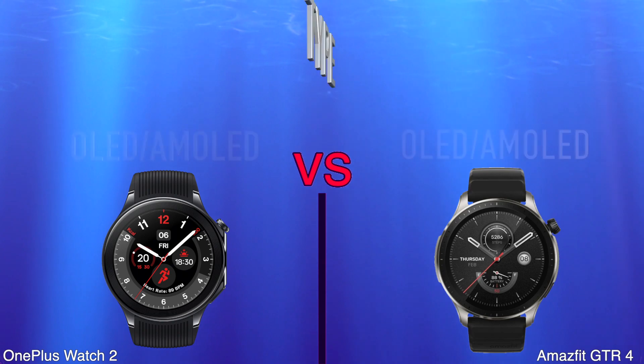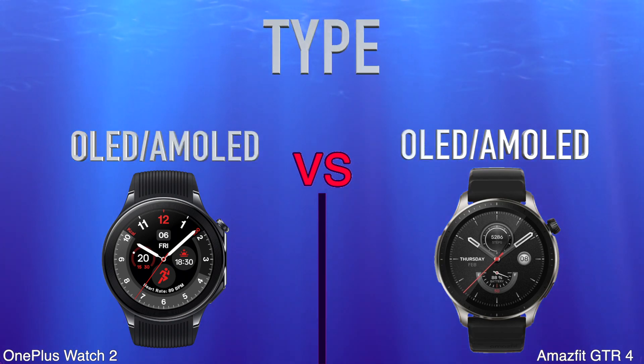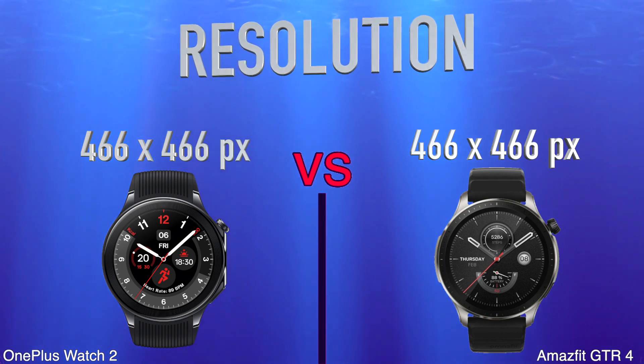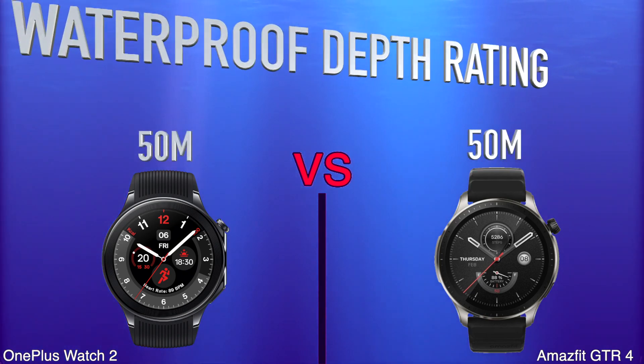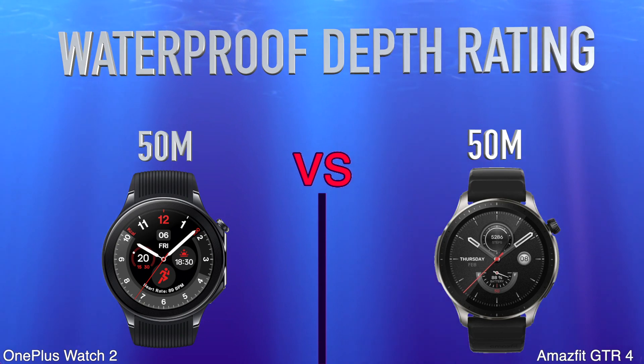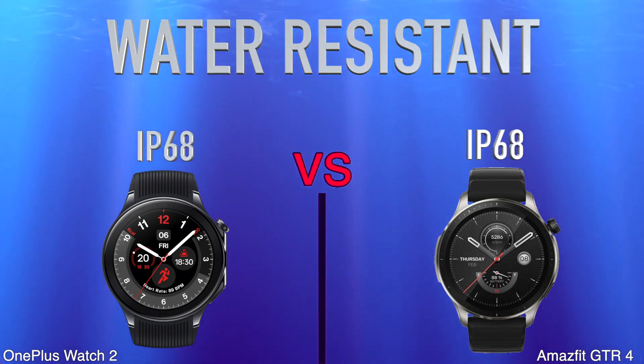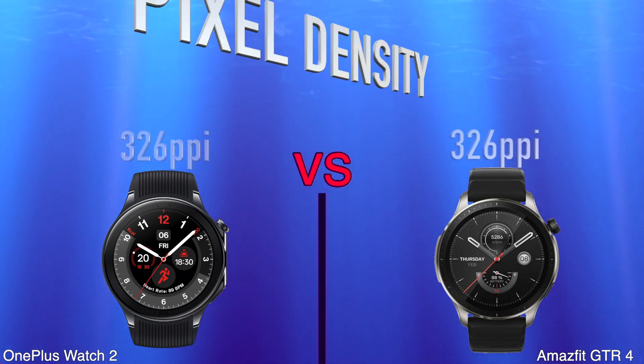Type. Resolution. Waterproof Depth Rating. Water Resistant. Pixel Density.